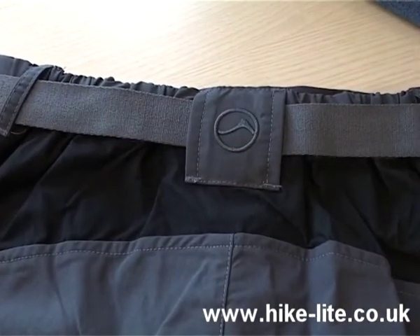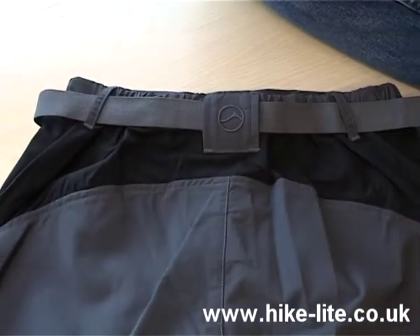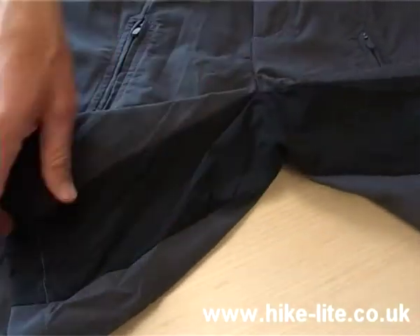In my opinion, what makes these shorts particularly comfortable is the fact that the section below the waist is made of a stretchy material which makes the pants give as you move around. And there's a further stretch panel that covers the crotch and inner thigh.